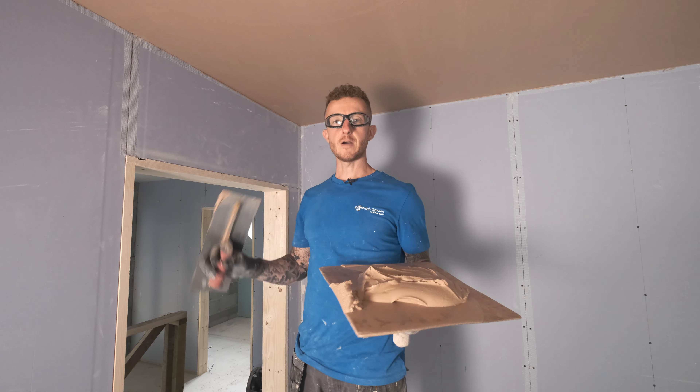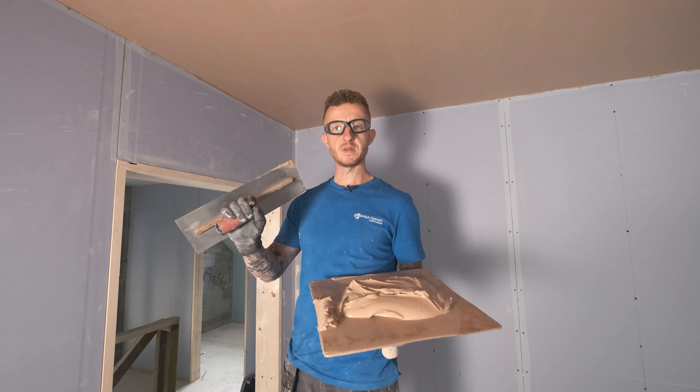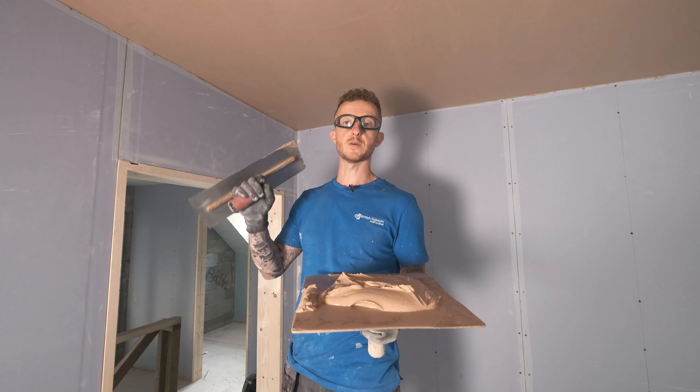I have flattened off my first coat. I am now going to apply a second coat to another 1mm thickness to give me an overall thickness of 2mm.